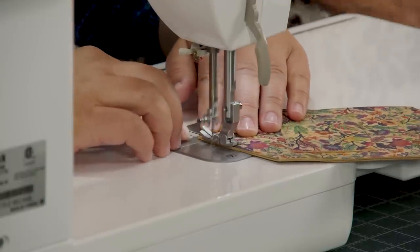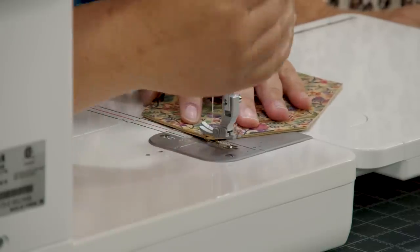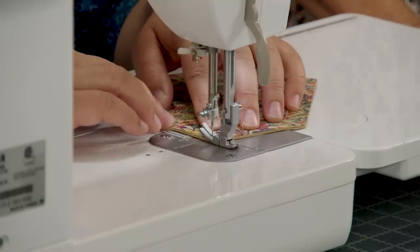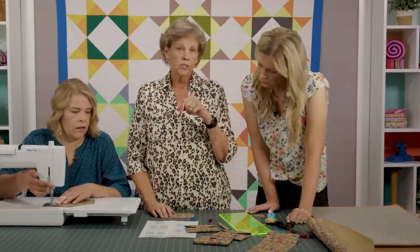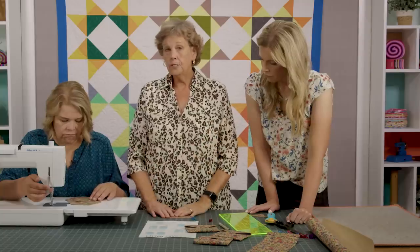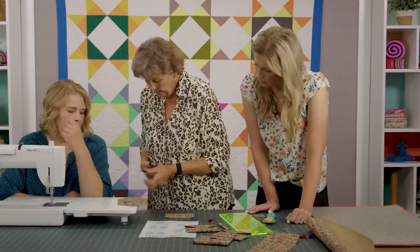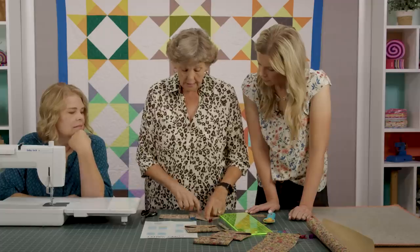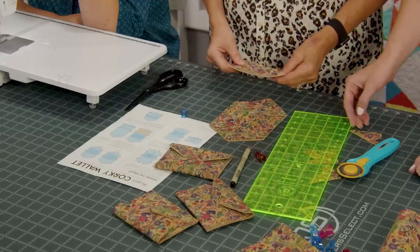Do you backstitch when you're top-stitching? Not necessarily, but you could. On this wallet I used a triple stitch — it goes really fast back and forth — but I think the plain stitch is fine on this machine since it only sews straight. All right, let's trim these threads. So we've now sewn this little peak right here.